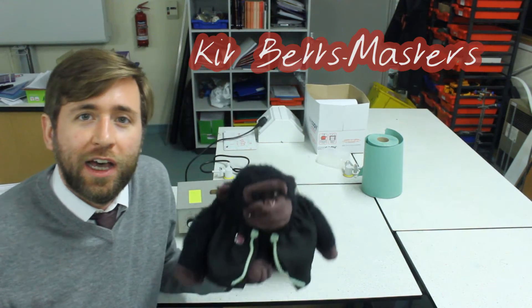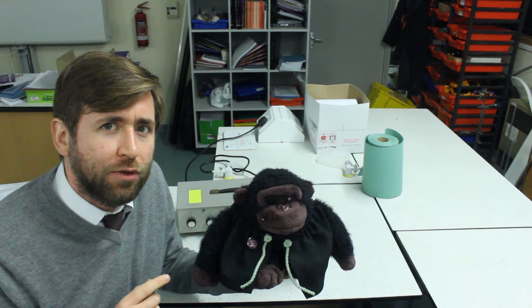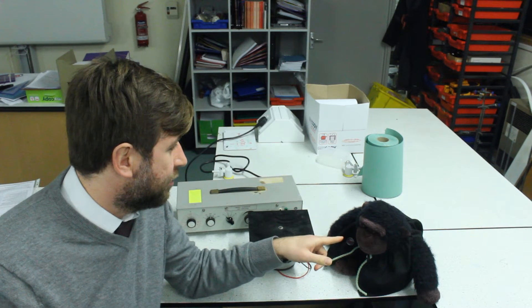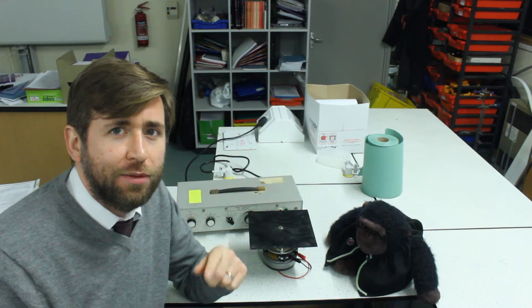Hi there, Kit and Gary here. Gary's been really interested to see what students have been doing about waves recently and he's asked me to show him some more cool demonstrations. This is Gorilla Physics — the show where all we care about is your student exam success.